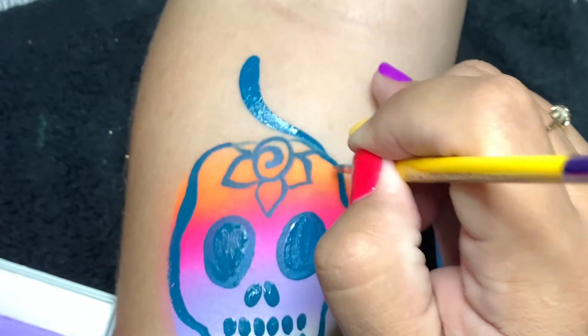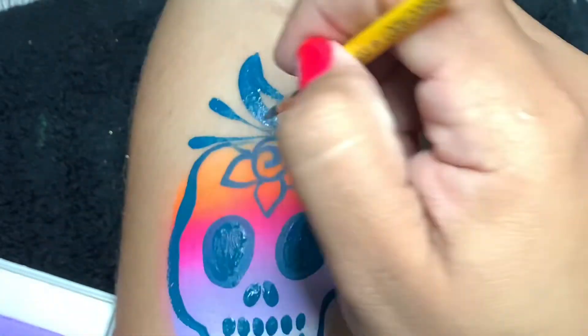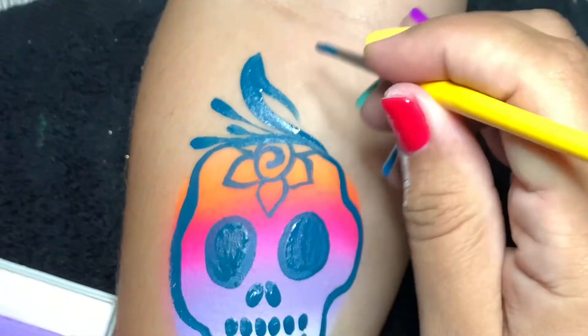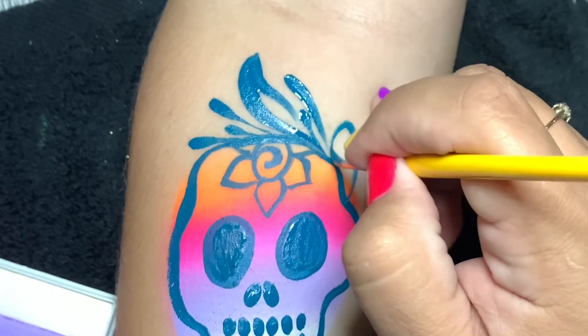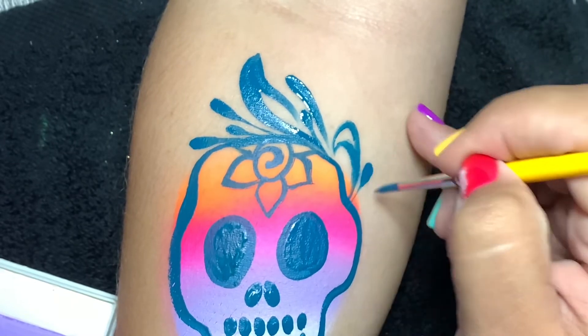Here I'm just doing teardrop swirls. Now if you don't have a lot of time and you've got a long line, feel free to just use Face Paint Forum Shop's chunky glitter — I'll be using it here in a second. So here I'm adding some more teardrop swirls, just going a little crazy with it.